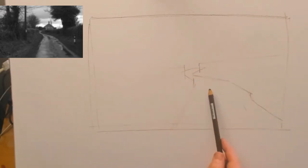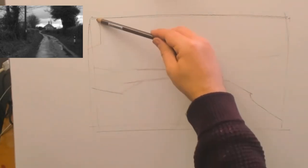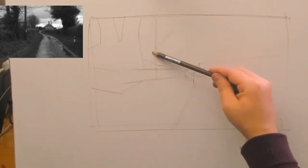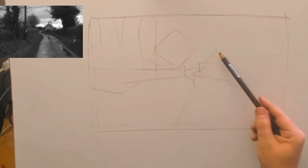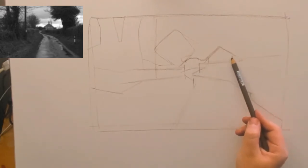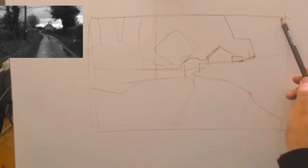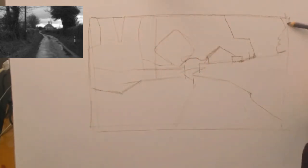This is a sort of countryside scene — actually where I used to live out near Chelmer. I didn't live in that house but it was very nearby. I was going through some old photographs and thought it might be a nice one to have a go at. So I took the original photograph, turned it black and white, and increased the tonal contrast. Most phones or computers will allow you to do that, and it actually makes for better reference when you're doing tonal sketches.